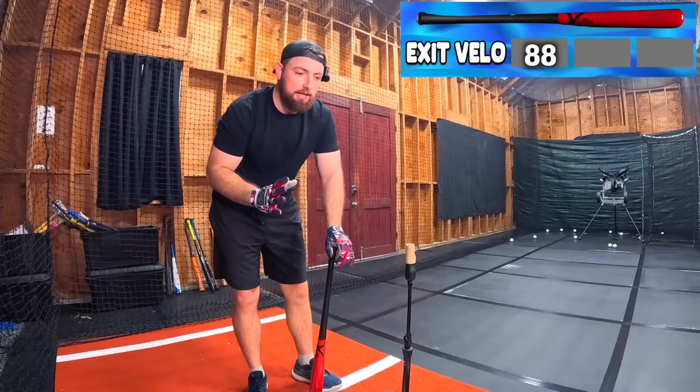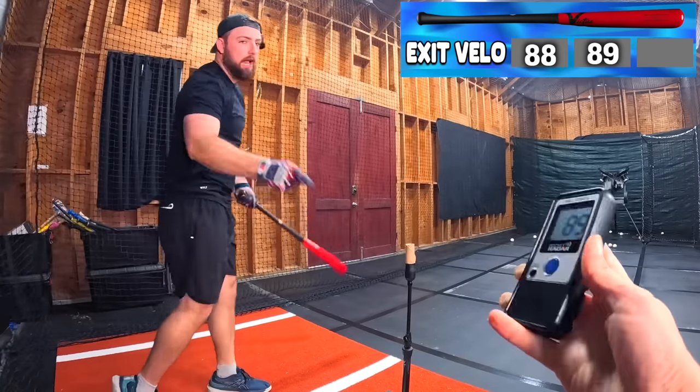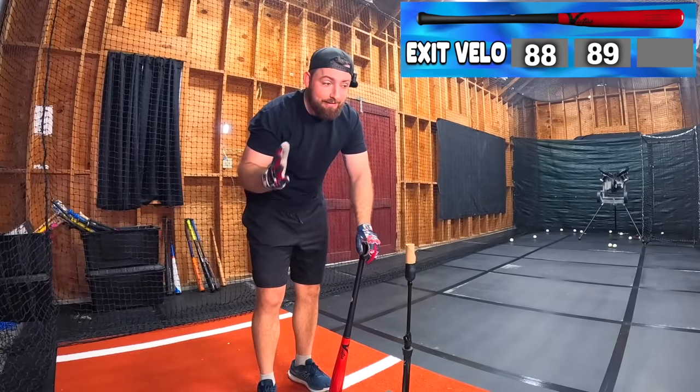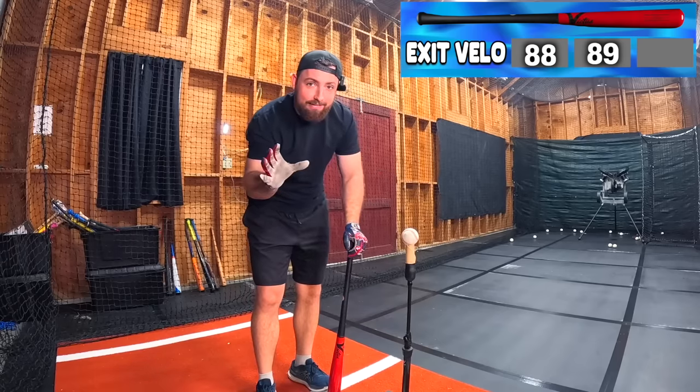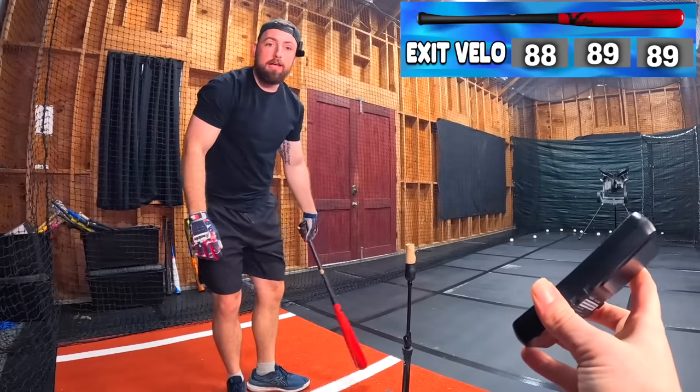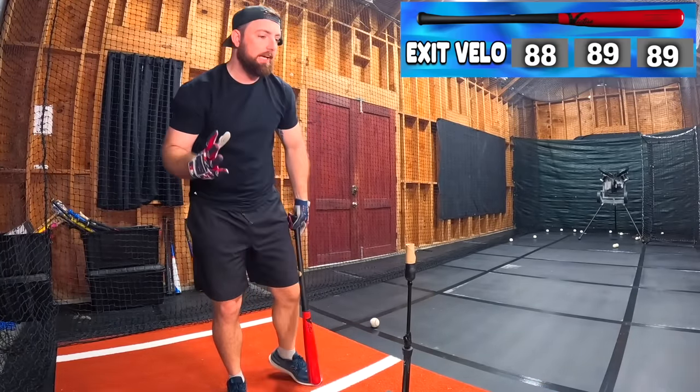Victus $200 bat — probably going to hit 88. Results: 91, 89, 89. So close to 90 but couldn't quite get there consistently. All these bats are basically the same — the only big difference is the $200 bat hit 89. You've got to decide: is spending an extra $150 on a bat worth one mile per hour? Probably not, but that's just off the radar. Now we're going off the machine and hitting some live baseballs.